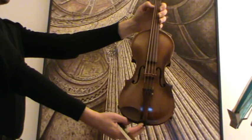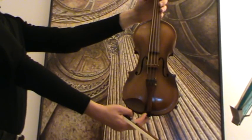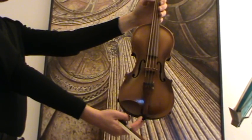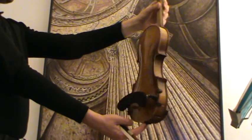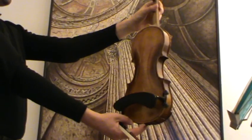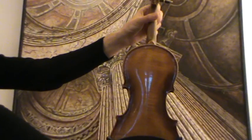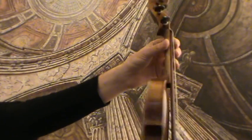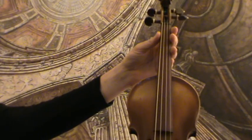Here we have a fine old three-quarter Stainer model, a Jakobus Stainer model. The front is medium to fine-grained spruce, and the back — the two-piece back — is nicely flamed maple. It is also stamped on the upper back: Stainer. We would estimate its age around the 1930s to 1940s.